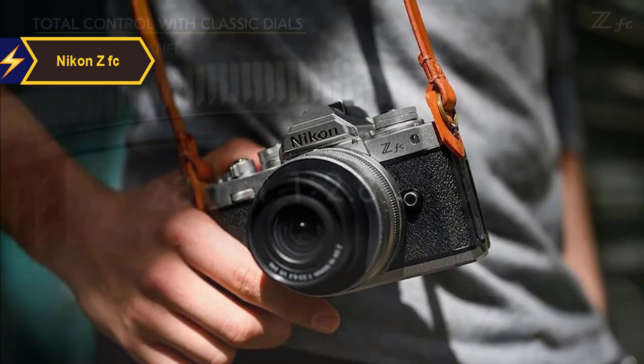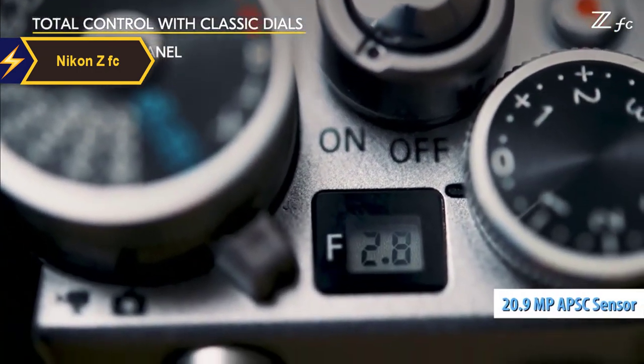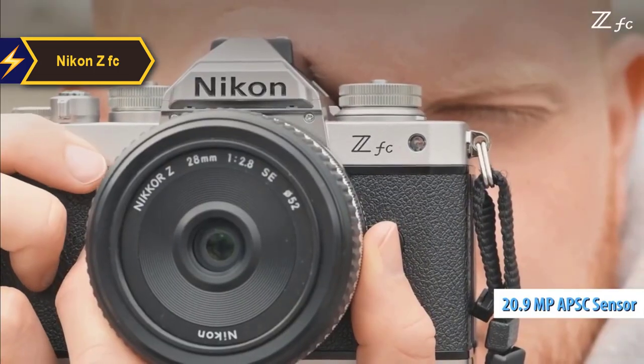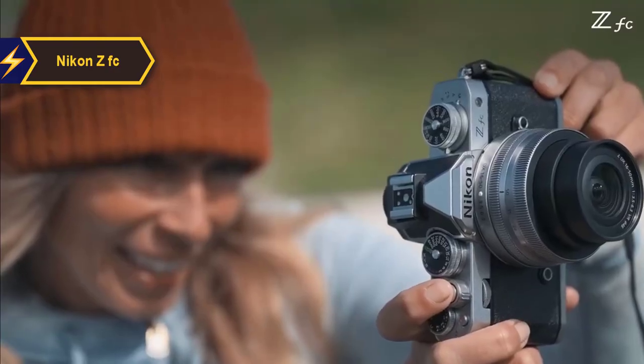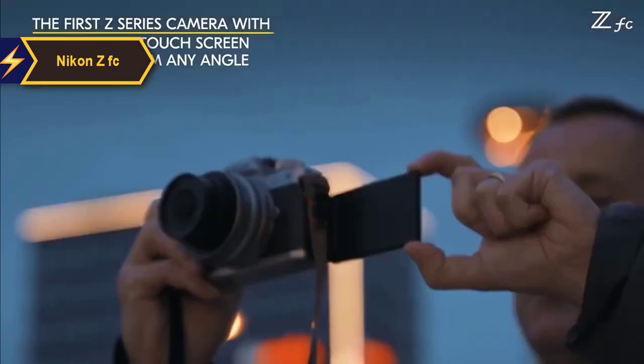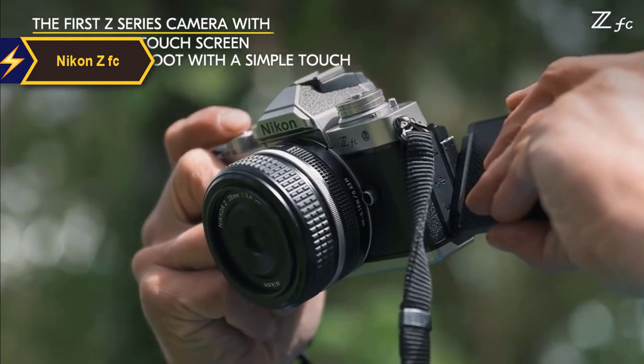Internally, the ZFC shares many technical specifications with the Z50. The camera sports a 20.9-megapixel APS-C sensor, delivering clean files with enhanced dynamic range and impressive low-light performance. Noise control and dynamic range perform well up to ISO 6400, and the color profiles and white balance modes ensure a consistent look across Nikon's camera family.